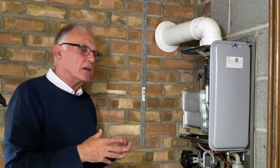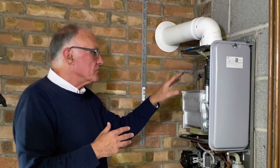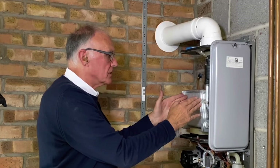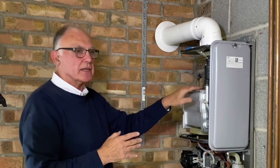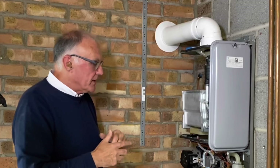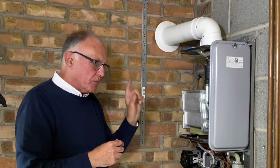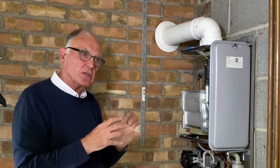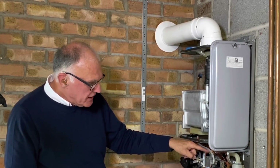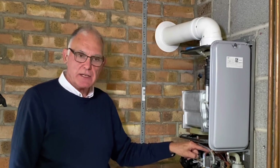If you regularly service our 25, 30, or 32 kilowatt boilers, note that the larger heat exchanger is 40mm wider than the 25, so you'd need two gaskets to carry with you if you don't know the output of the boiler you're going to. We don't ask you to change any other gaskets or seals unless mentioned in the manufacturer's instructions — and it's always mentioned in ours. One exception: if you loosen the unions on the connections on either side of the gas valve, the manufacturer's instructions say to change that washer when you do so.